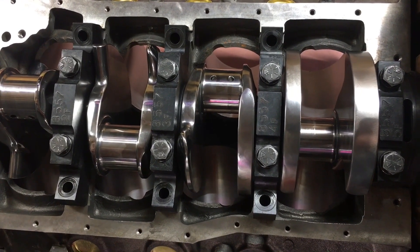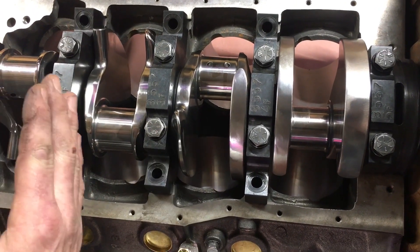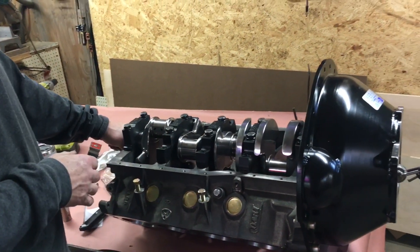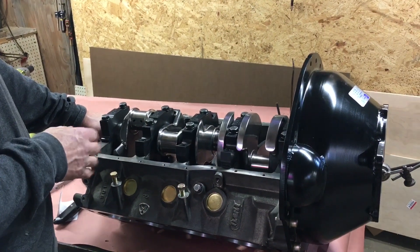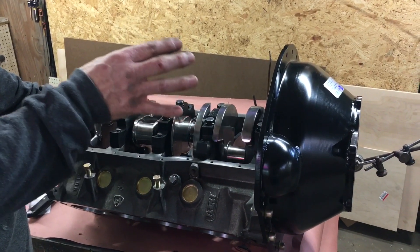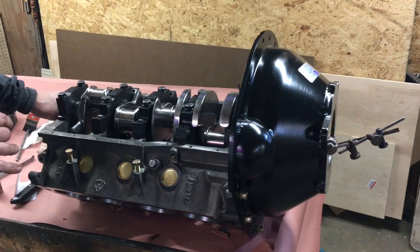We also checked our thrust — the motion of the crank back and forth — and it's within spec. While we've got it up here, we're going to indicate our bell housing. It's a lot easier to do that with the block up on the table than it is doing it after it's in the truck.